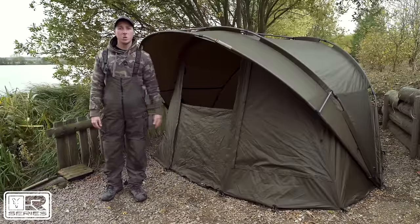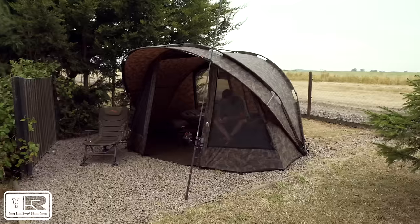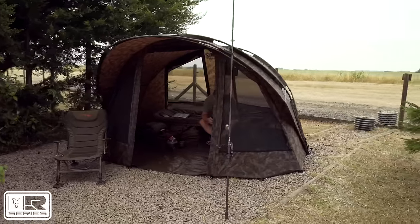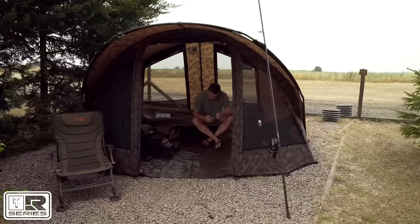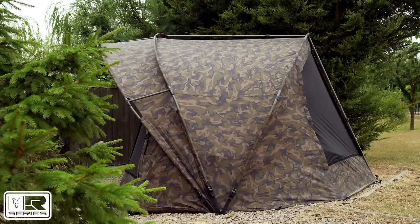This is the new R Series One Man XL, part of a brand new range of XL bivvies from Fox, designed to give you extra headroom, extra space, and of course extra comfort whilst you're on the bank. So we're going to run through some of the features now.